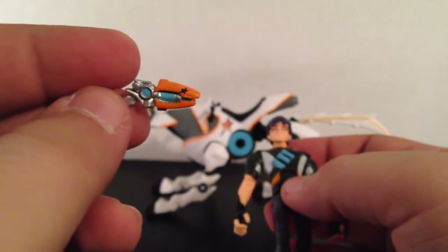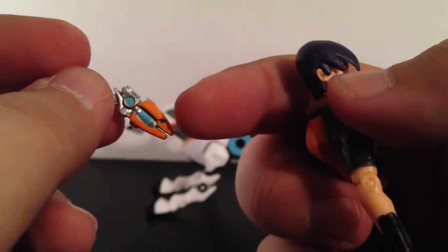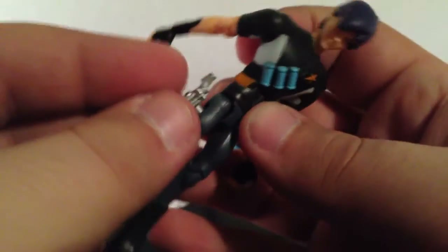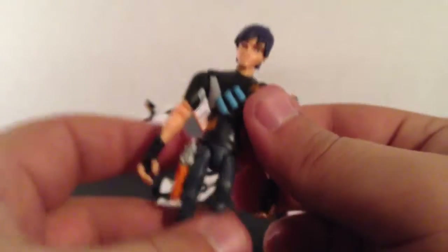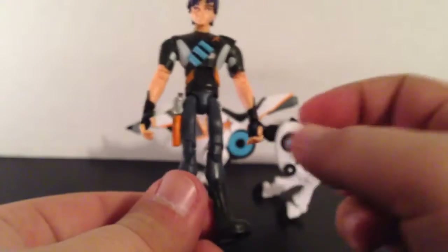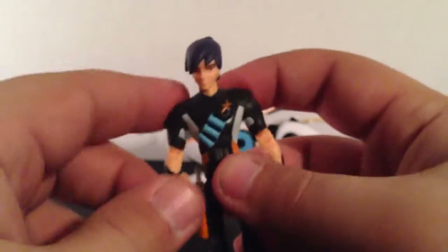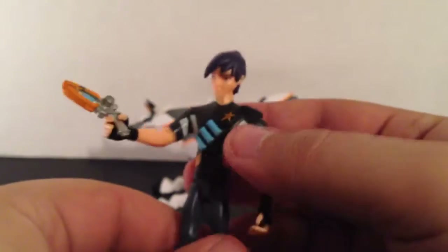Coming over to his blaster, it is very, very tiny and surprisingly well detailed. You've got the little star like he's supposed to have, and all the colors are right. It can peg right into his leg kind of like it's in a holster, though there is no holster — I'm not sure in the show how it works exactly. It just pins right there to his leg, just like in the show. He can grip it, you can take it off, and you can put it in either hand — very, very nice.